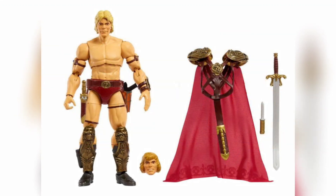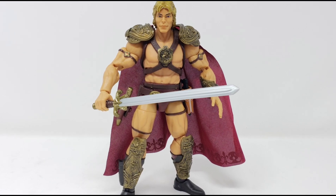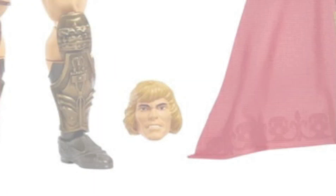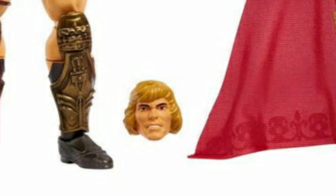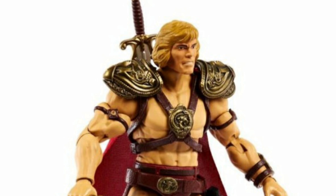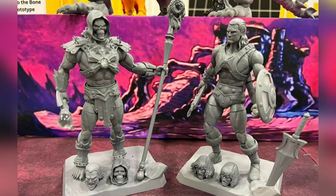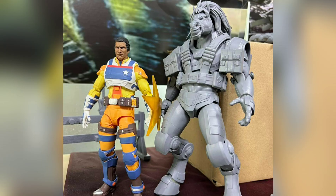I'll admit that I'm one of those who had zero interest in Mattel's base offering for this Masterverse 1987-style movie He-Man upon seeing it for the first time. Sure, they do offer a second head sculpt in the more traditional He-Man toy look, but its overall look and attire is more akin to that of the live-action original film, so it's not unreasonable for collectors to want something more accurate.